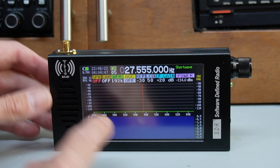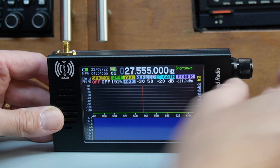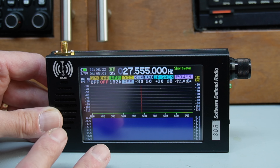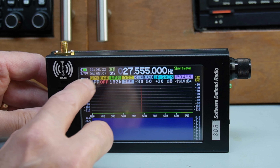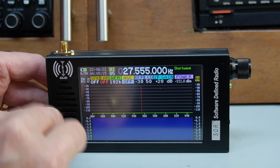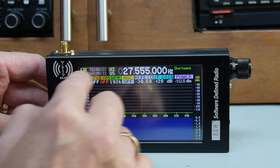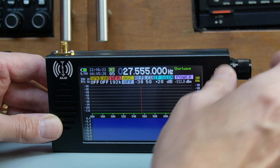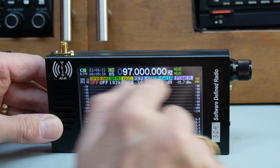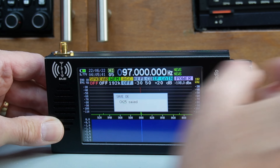Without a capacitive touch screen, the user interface is entirely via the encoder. For short menu shortcuts, simply press the encoder. At the moment you can see it shows 'speaker' — press it again and it goes to 'earphones.' Quite interestingly, you can independently adjust the speaker volume and the earphone volume, so if you connected this to an amplifier you could still use the internal speaker as well. A quick press cycles you through the basic functions — width, channel memories, and back to speaker.